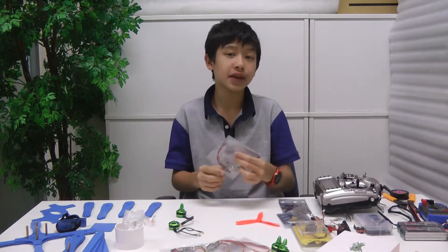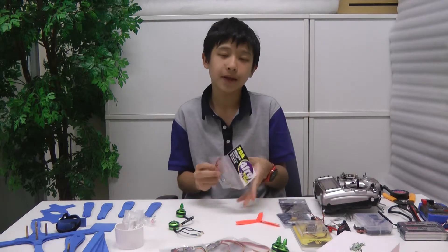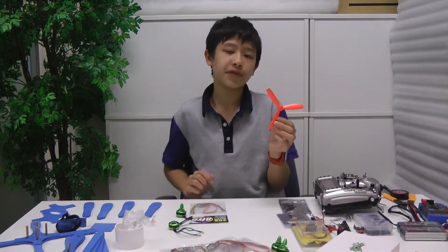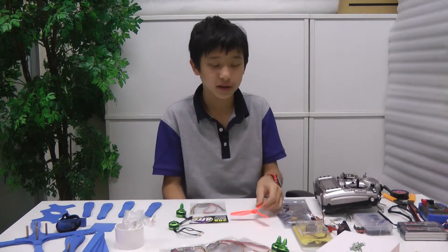For the ESCs, I'm going to be using the Alphro 20 amp ESCs. I like them because they have a BEC inside, so I don't have to solder 5 volts from my PDB. I'm going to be using polycarbonate 5045 bullnose tri-blades. I've been using them for a long time and I like them.